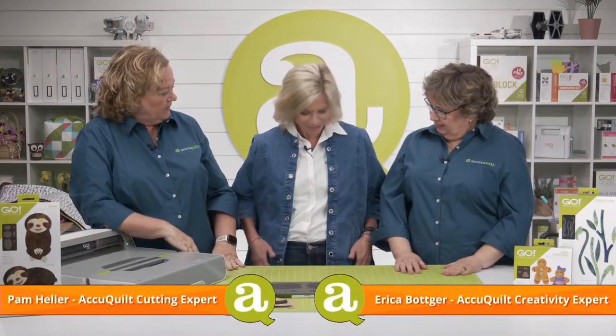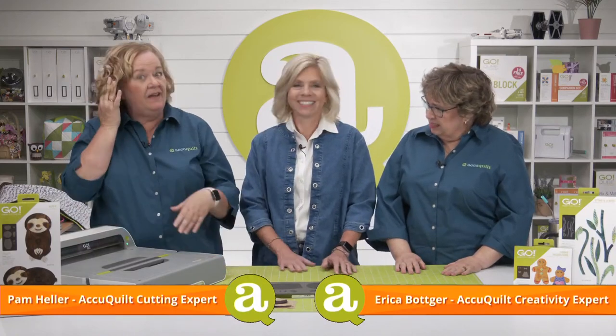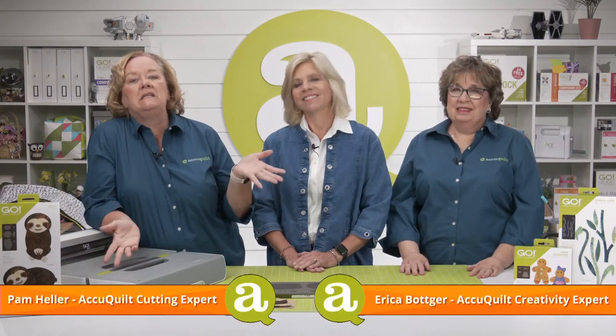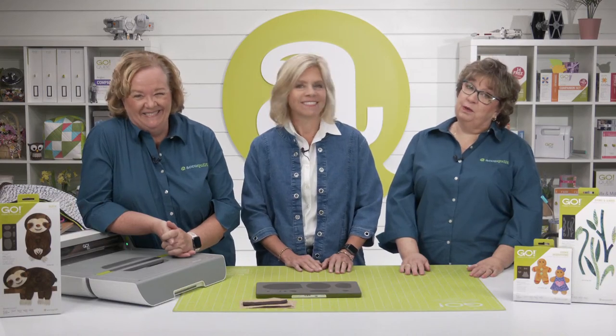Let me quickly introduce you to your hosts Pam and Erica. Thank you, Miss Lynn — cute jacket! Well quilters, this die is just what you need to take it easy when working on your next project. We've had such a relaxing time working with it. That's right, we're having a mellow launch party for you all today, with plenty of fun — sweet prizes, easy project ideas, and an inspirational trunk show.